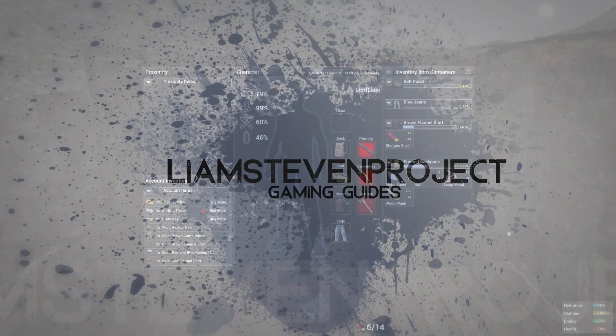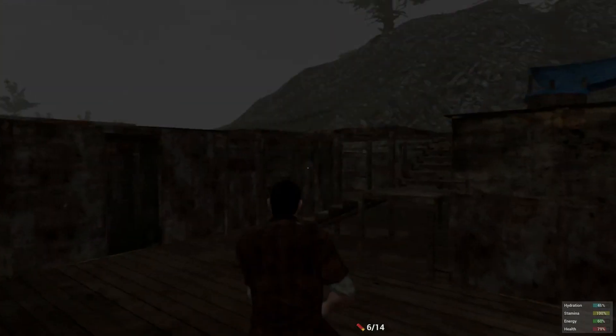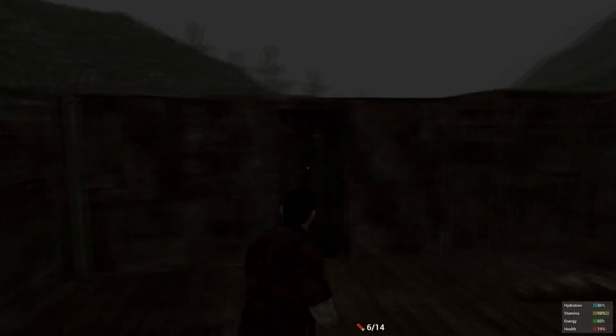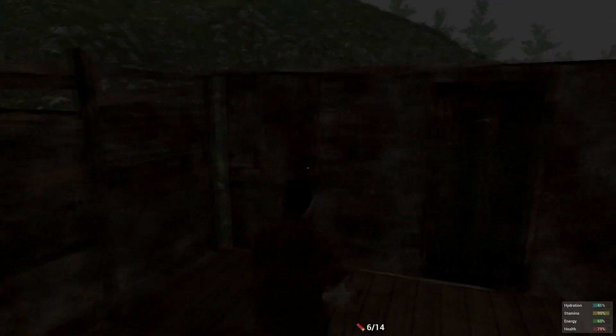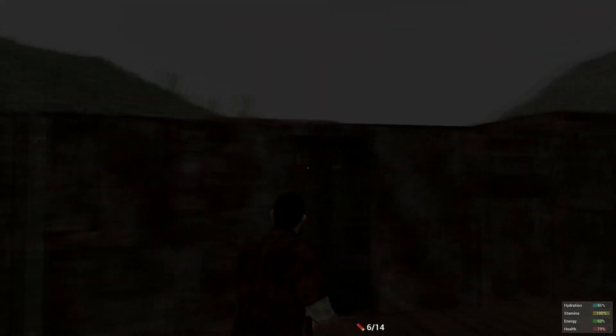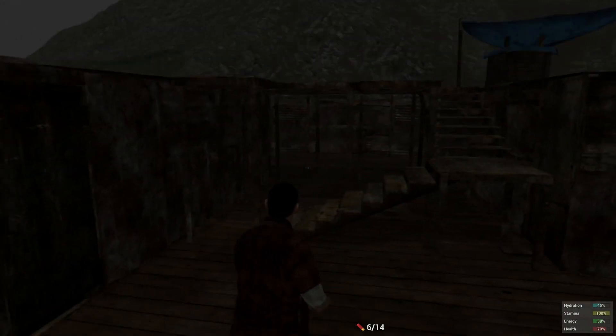Hey, what is up guys, my name is Liam Steven Project and this is the second part of the tutorial on how to make a base like this. The next thing we're making is a large shelter like this here. It's made out of metal so it's going to be a lot of work for someone to break into and steal our loot.